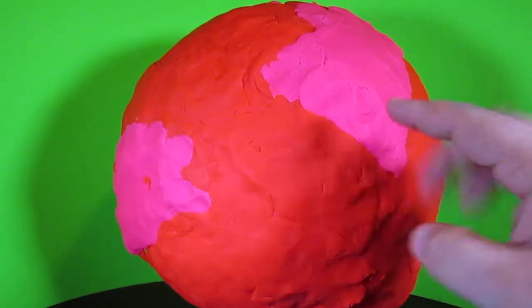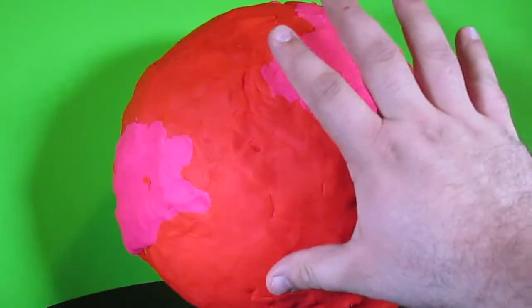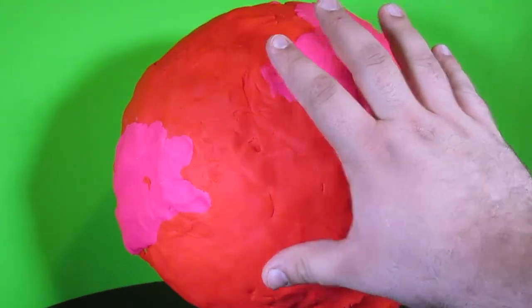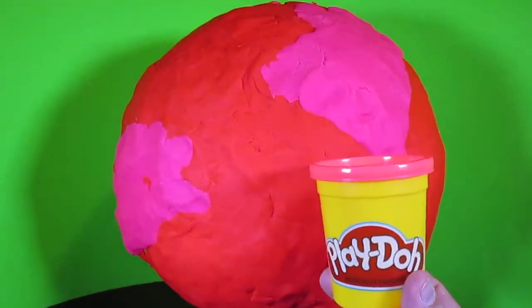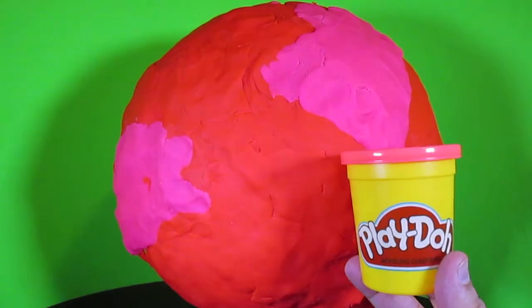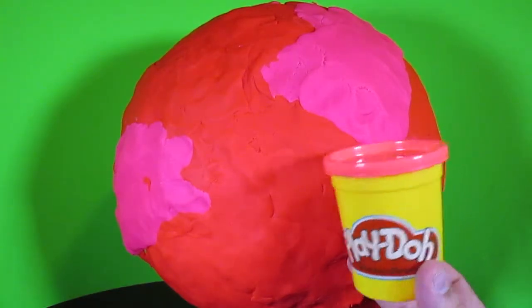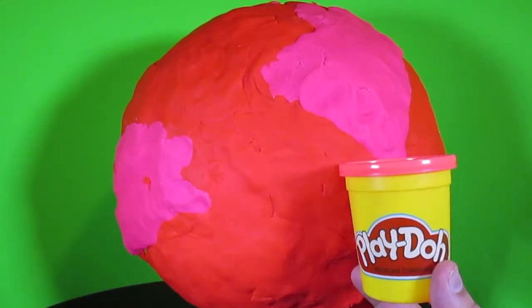Hey kids, look at this. This is huge. I've got pretty big hands and look how big this Play-Doh egg is compared to my hand. Or check this out — this is a can of Play-Doh, and look how giant this surprise egg made of Play-Doh looks next to this can of Play-Doh. This really is a giant Play-Doh surprise egg.